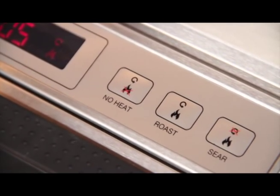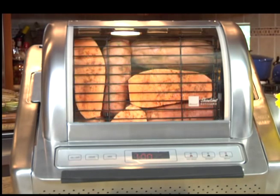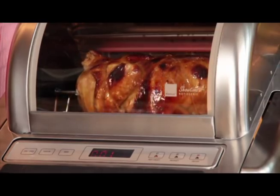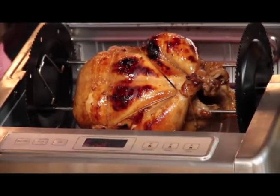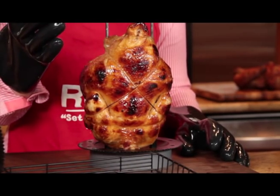And the sear setting with no rotation, which allows you to brown food in the front of the heating element. This function is great for food in the baskets. The continuous rotation speed and horizontal non-stick spit keep the food evenly roasted and prevent your food from drying out.